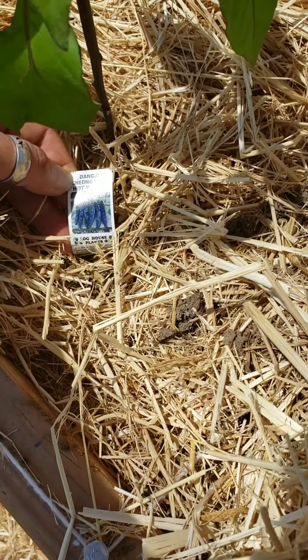Some of these are a whole new pepper to me - I got this one after one of my other peppers froze, so we'll see how it goes.